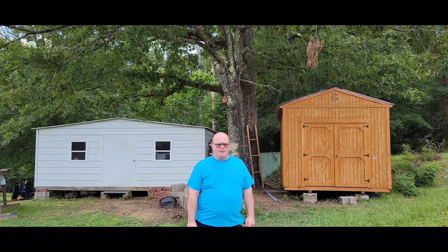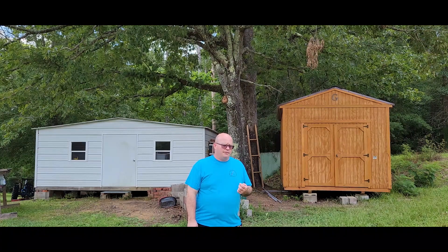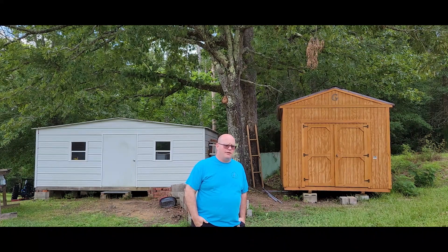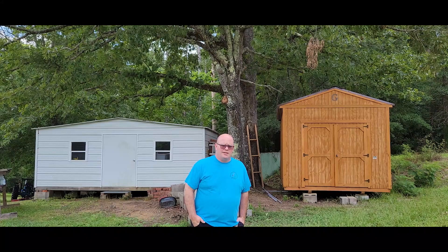Hi everyone. It's getting to the time of the year where it's time for me to start harvesting honey. After last year had 305 gallons of honey, I decided it was time for me to revisit and try to figure out better and more efficient ways to do my entire honey processing process.